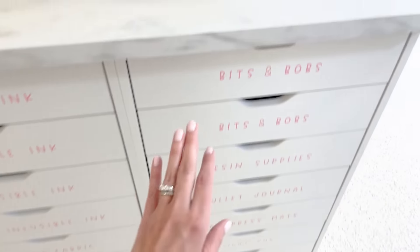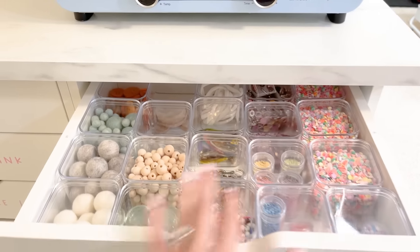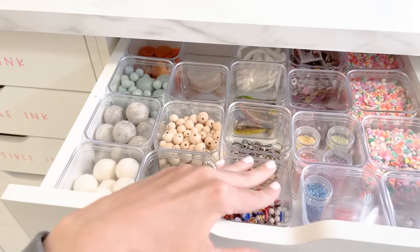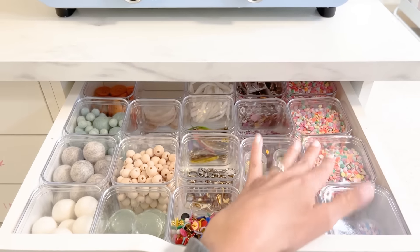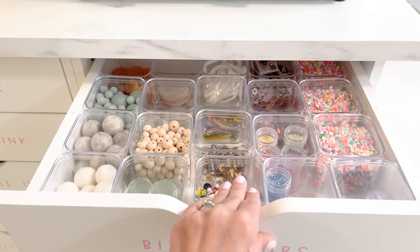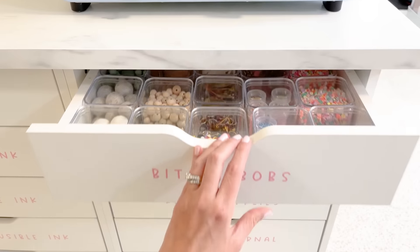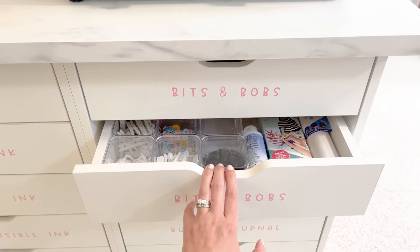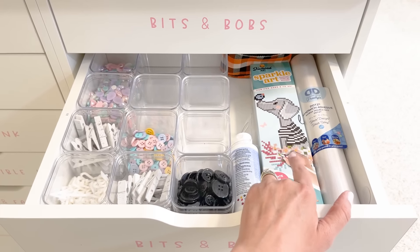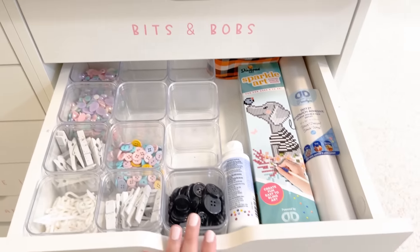Moving on to the final bank of drawers — we have bits and bobs. This was one of the most popular questions last time — where the containers came from. I just have a little bit of everything here: some wool balls, wooden beads, little thumbtacks and confetti type items for card making. I found these containers at Michael's — I think they're around a dollar a piece but I bought them in a bulk pack online. Additional bits and bobs are in the second drawer, including supplies for dot art that I really want to try.